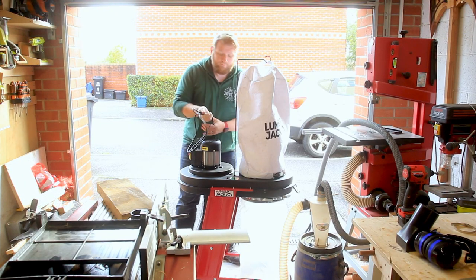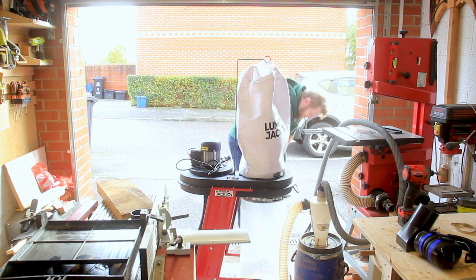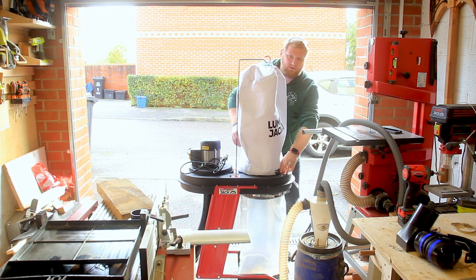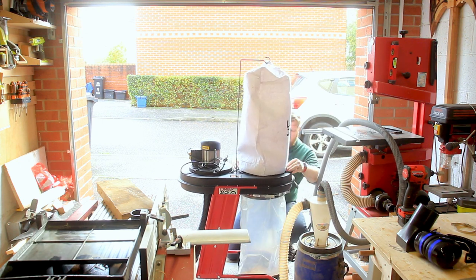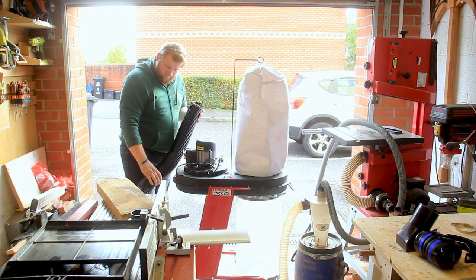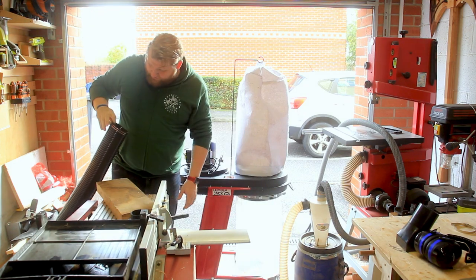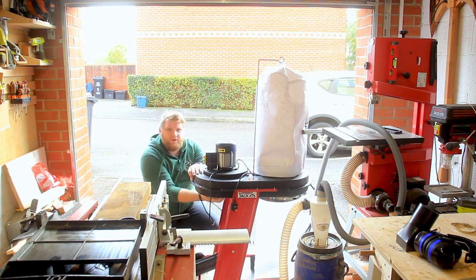I'm currently trying to figure out where this is going wrong, because I do have some chips going into the bag but not many — I don't know if there's a blockage somewhere. And there's all my chips. So why wasn't that sucking through there? It's all because of that.